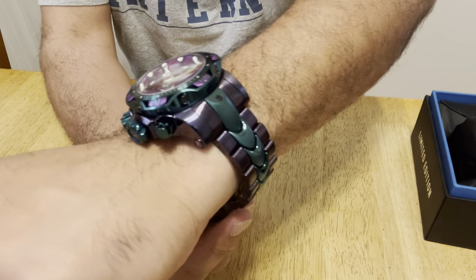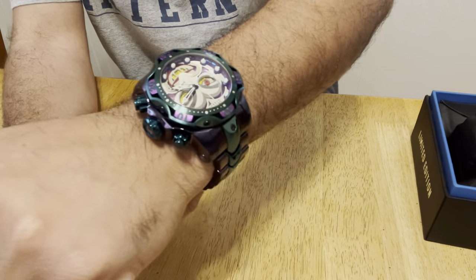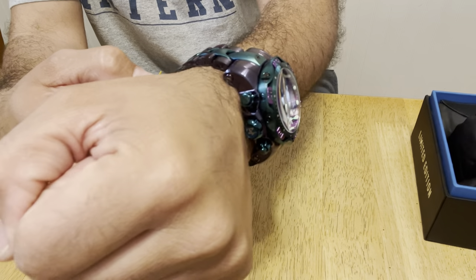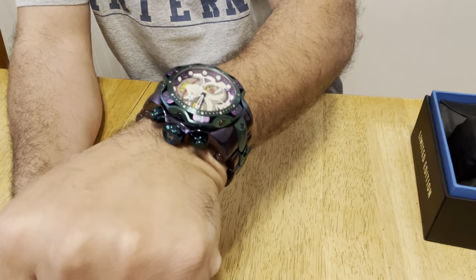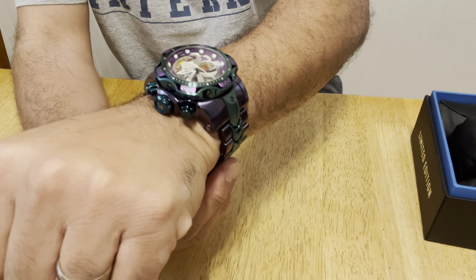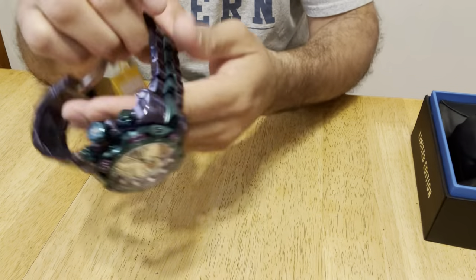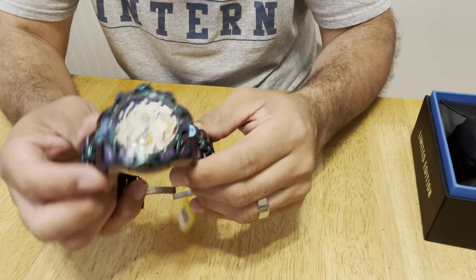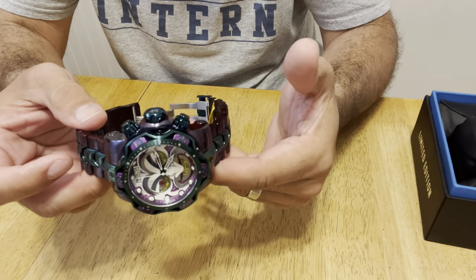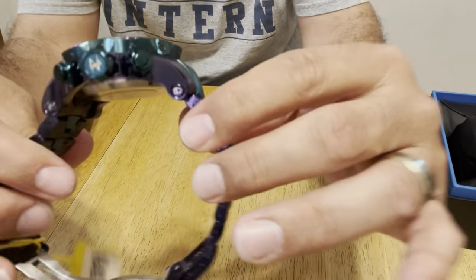And there it is. It is very, very, very thick. Some people don't like thick watches — I personally think it's awesome. I really love large watches, so this is very, very nice. I wanted to mention that it is very heavy. So if you're somebody that doesn't like a heavy watch on your wrist, this may not be for you, because it is indeed quite heavy.